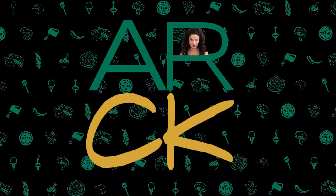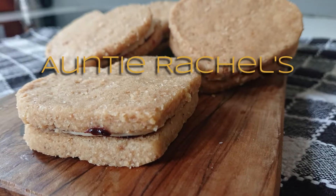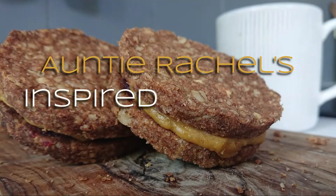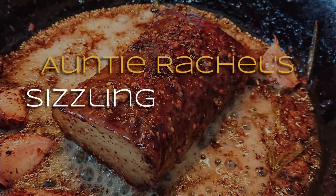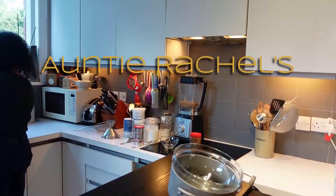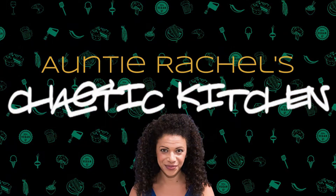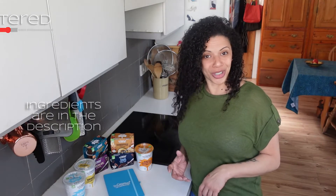Hi, and welcome to an episode of Challenge Rachel - this time it's the Coconut Collaborative edition. The Coconut Collaborative make yoghurts and little dessert pots out of coconut, and they sent me a rather wide selection of their products.